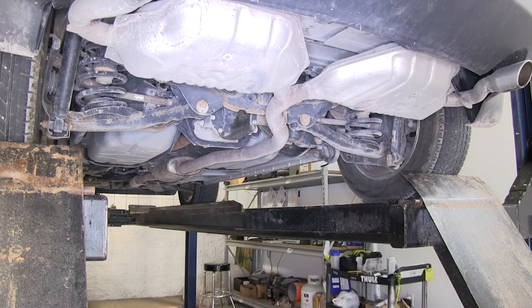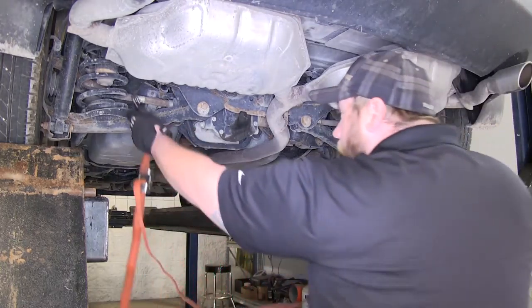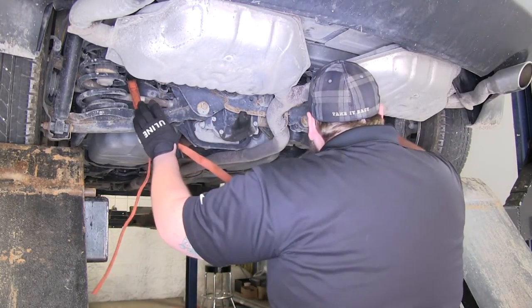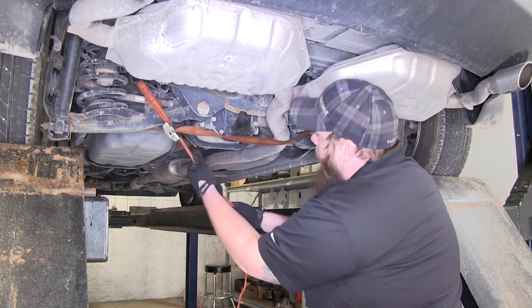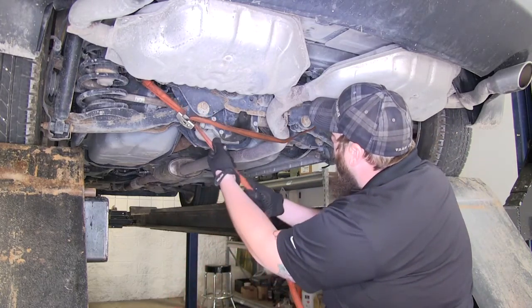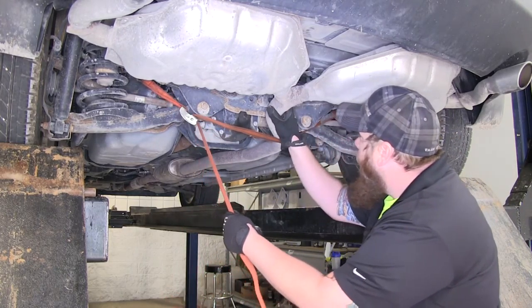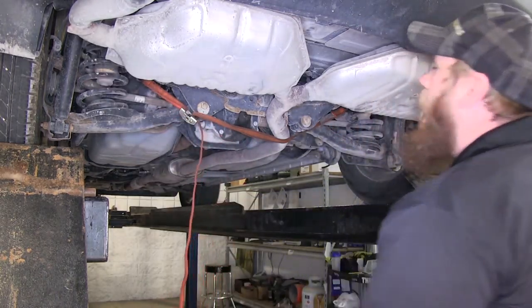The first step to installing our new hitch is lowering the exhaust. We're going to go ahead and take a safety strap and put it under the exhaust just to hold up the weight of it while we lower it. So you just hook your strap up right here underneath it — it will hold the weight once we undo our fasteners. We have one right here in the back and then one on each side on each muffler.